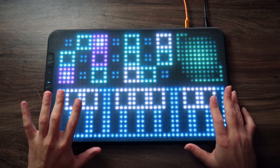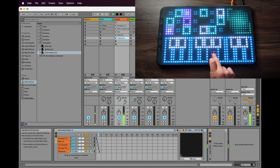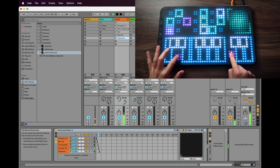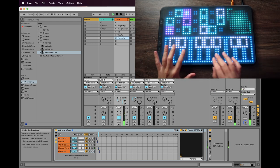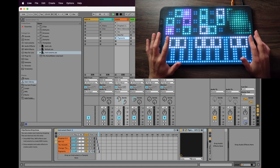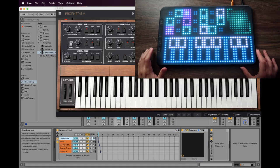Let's open Ableton Live and see how we can make it work. If we play, we get notes, and you can see that we are getting two different notes at the same time with different pitch bends. This is because of MIDI Polyphonic Expression, or MPE. Let's choose a different sound — I have a Prophet plugin loaded here.